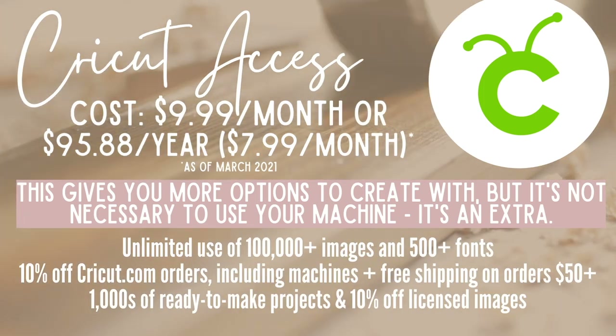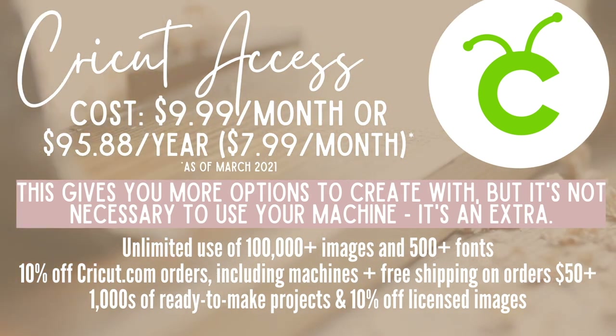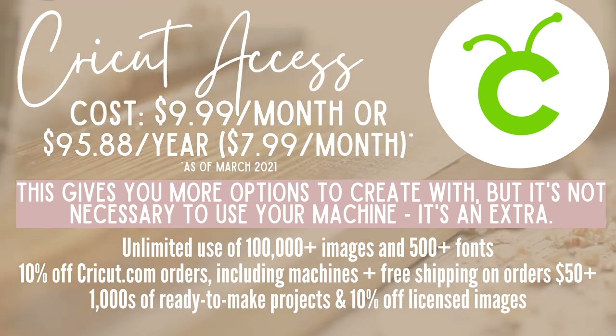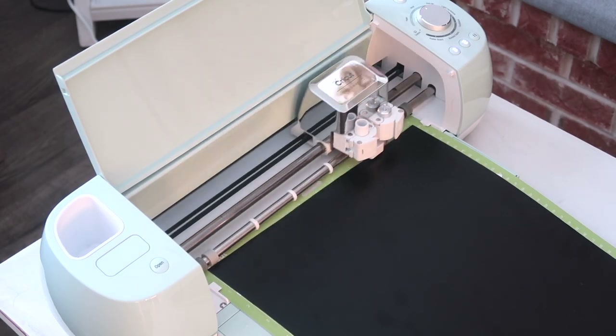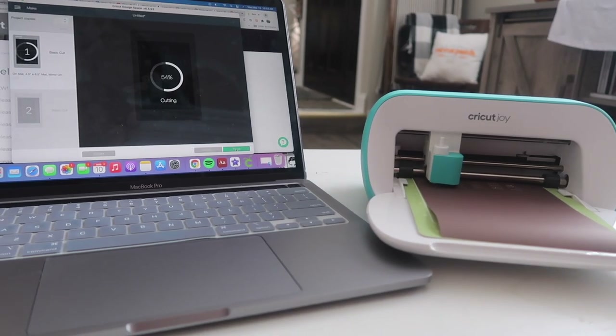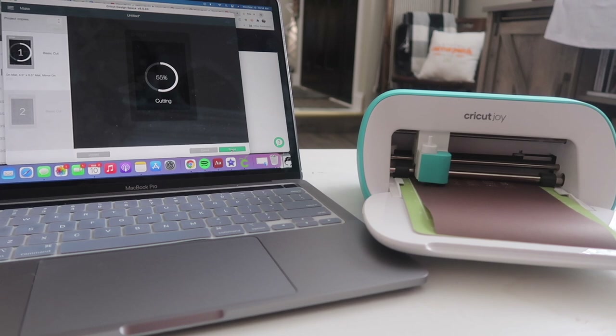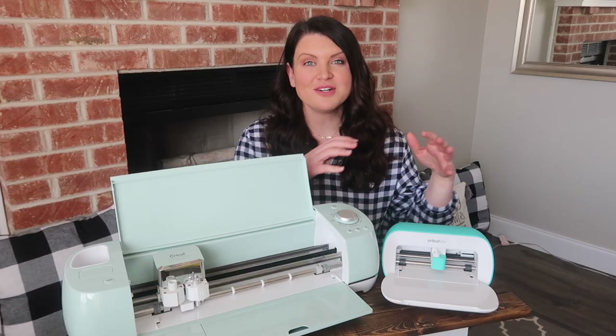You do have the option to purchase Cricut Access, which gives you access to a ton of fonts and images within Design Space for a monthly fee, and you get 10% off purchases at cricut.com. All three machines can connect via Bluetooth, and the two larger ones can also connect via USB. So if you don't have a laptop, you can use your phone or tablet with all three machines.